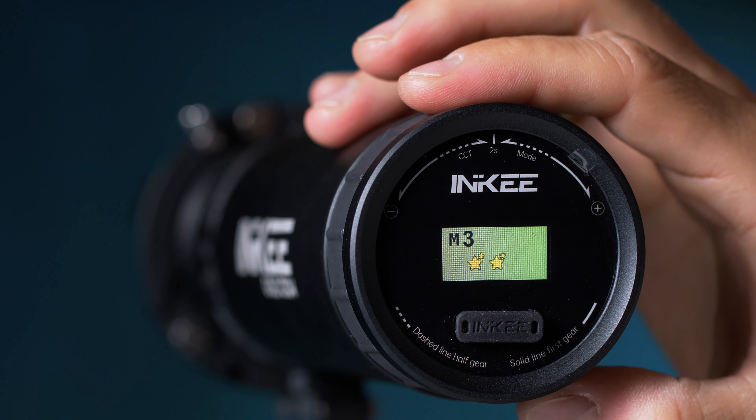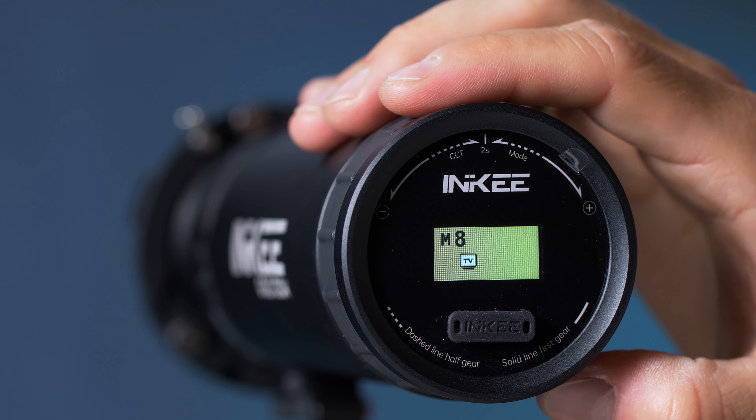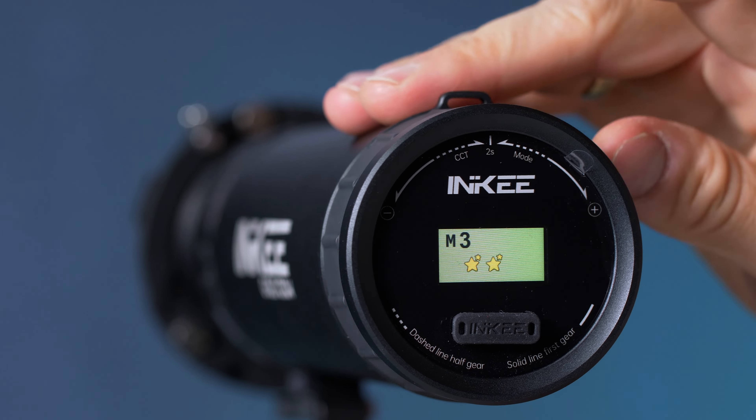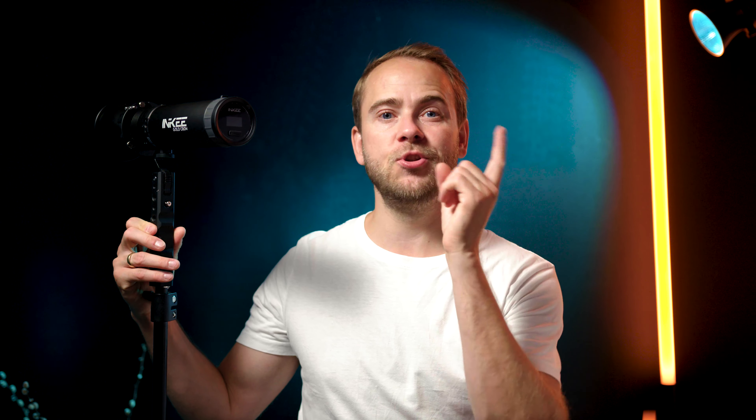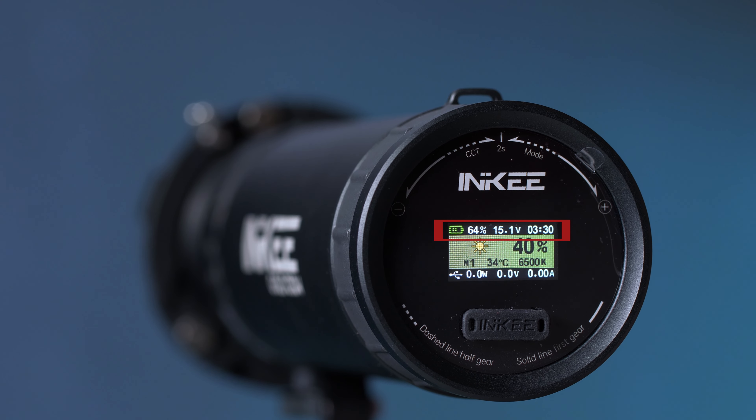Rotating half a stop to the left enters the FX mode, where M1 is the standard constant light mode. There are up to nine different modes. We are now introduced to the display of this light, and we can see information on the top row such as battery level — both as an icon, in percentage, as voltage, and the remaining runtime. I think that is really awesome.